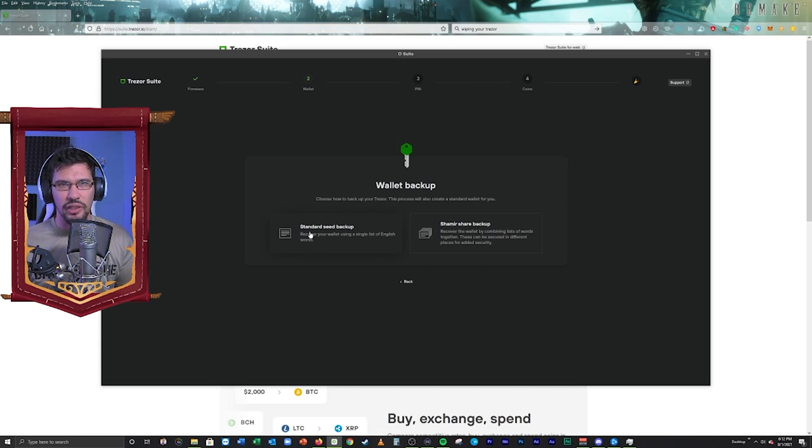The standard seed phrase is basically the same way that you recover your MetaMask or your Ronin wallet. The second option is the Shamir share backup — each share is 20 words. So I'm going to have 20 words in one share, 20 words in another share, 20 words in another share, and 20 words in the fourth share — so there are four shares. I'm going to show you how to use the Shamir backup because it's the one I think is more secure, and if you're buying this hardware wallet — the Model T version — there's no reason not to utilize it.